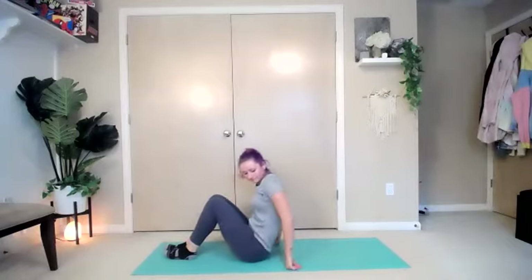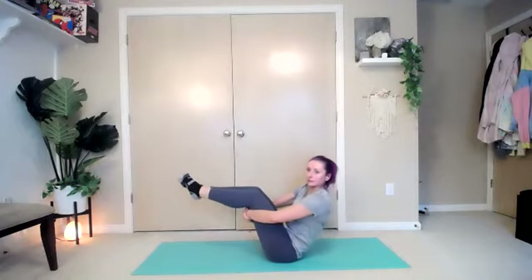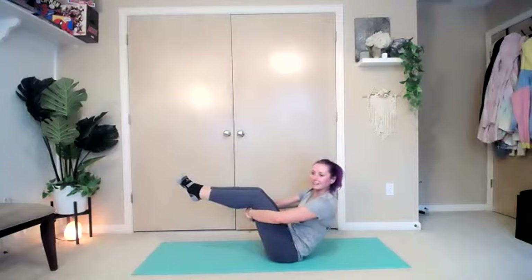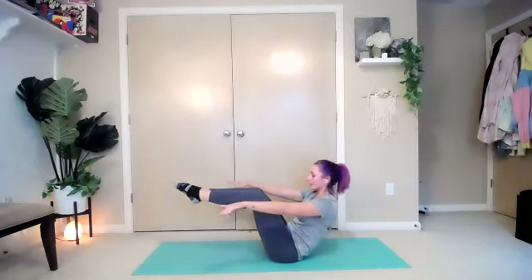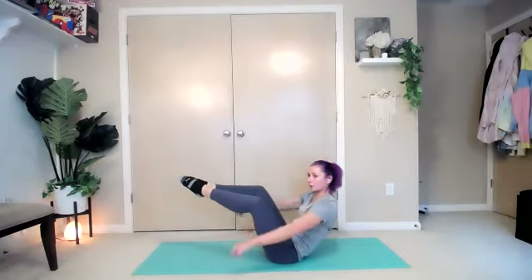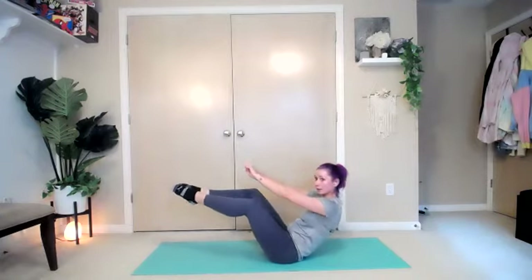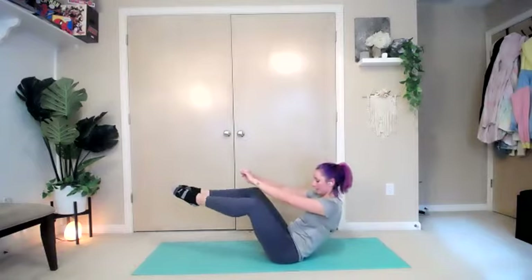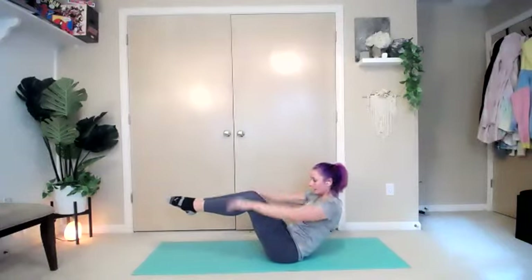Bring it up into our V-sit. Bring those feet up off the ground, balancing. Make sure you're tucking those hips underneath — if you're sitting up on that sit bone, you're putting a little bit too much pressure on that low back, so curve it right underneath. Take a second to breathe. We're going to let go of our hands — release. Bring those hands out to the side, nice flat tabletop position. In this position, pull those knees apart into a diamond in the middle, and squeeze them back together. Open and close. Keep going for ten more seconds. Go as slow or as fast as you want. If this is a little bit too much, hold that V-sit position — and break.